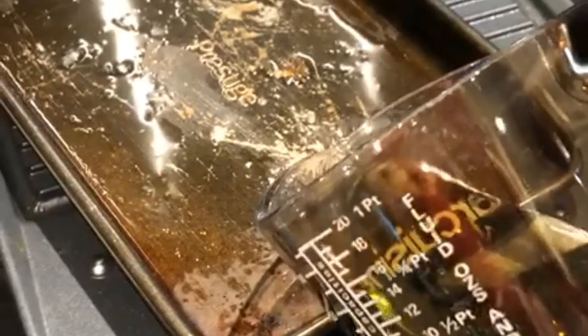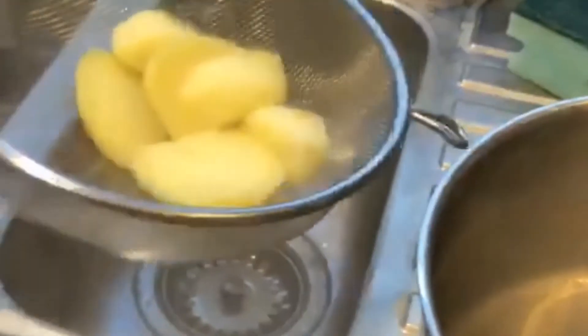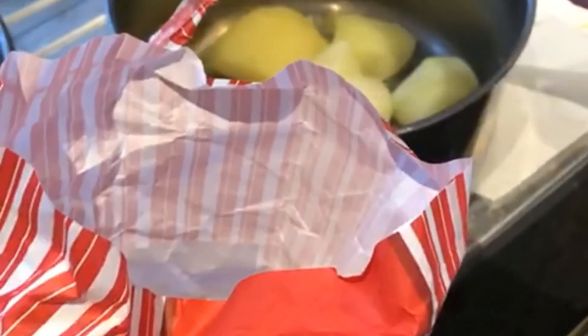When you are done, put the potatoes in a colander and shake them to get all the water out and make them nice and fluffy. Then add some flour to your pan and again shake them to put the flour all over your potatoes.